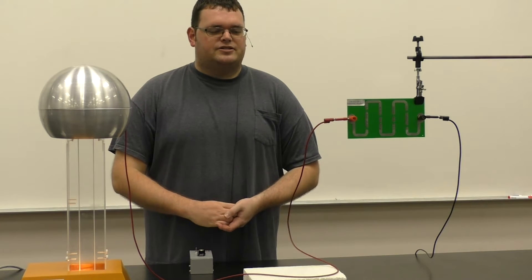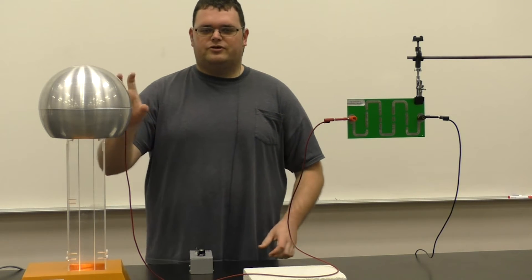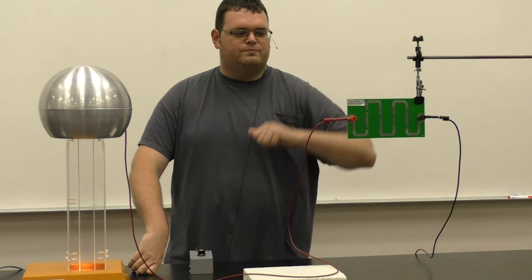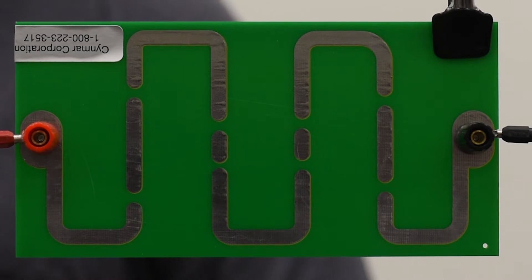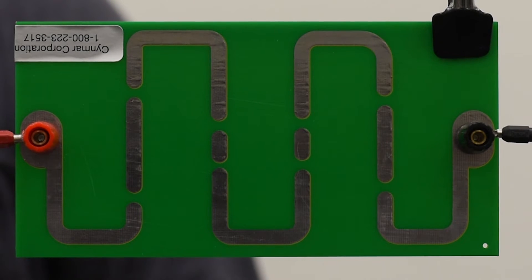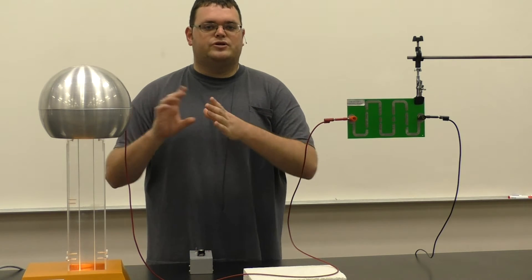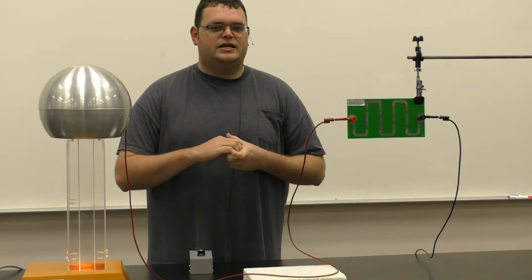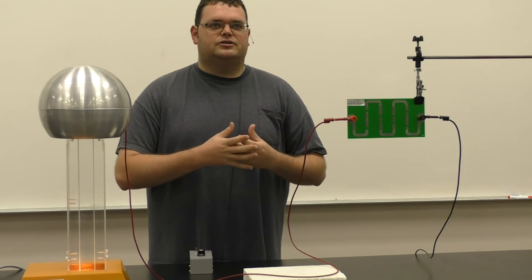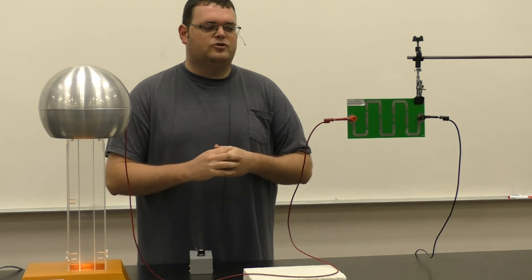Let's take another look at dielectric breakdown. We've connected a wire between our Van de Graaff generator and this little circuit board that we have here. This is made up of a few metal plates that have a small separation distance between them. So what we should see, just as we saw between the two spheres but in a better way, is some sparks through the air as it is broken down by the higher voltage.